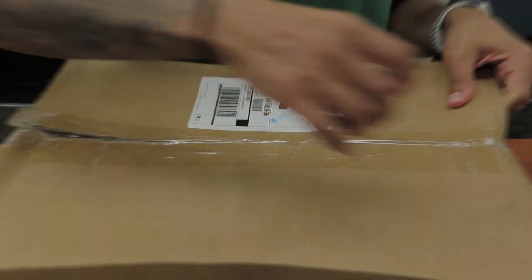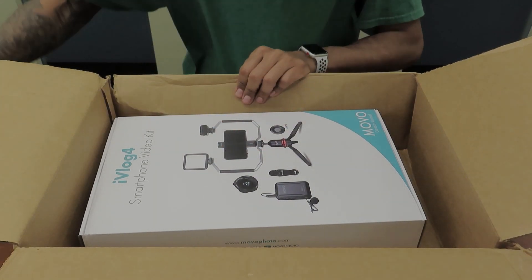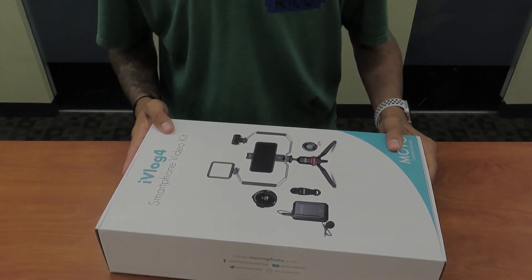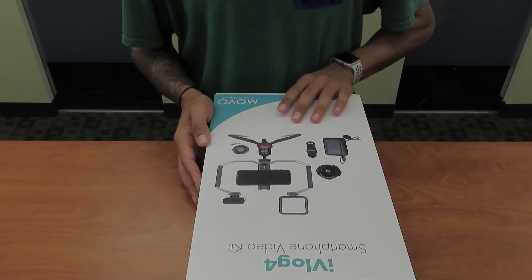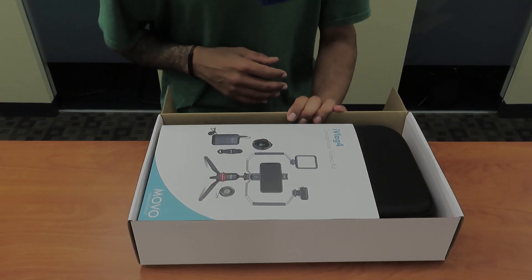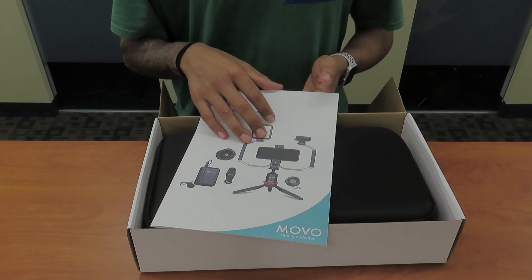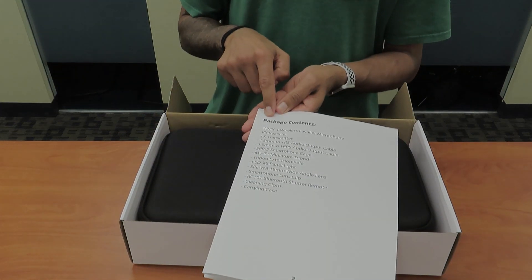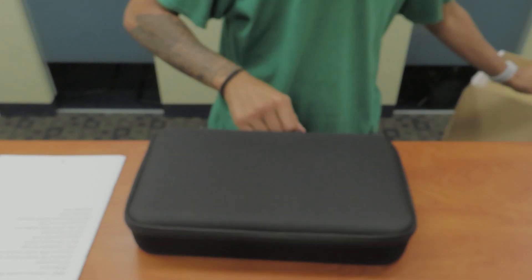The box looks like it was really beat up. So what comes inside the box — we have a little shipping slip. They sent me the iVlog for smartphone video kit. This is pretty interesting. So let's open it up. Inside the box you get your iVlog for smartphone video kit manual. This is a huge manual. We're going to go to the first page because it tells us what's inside the case.